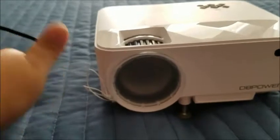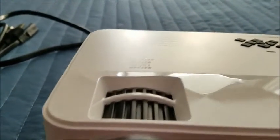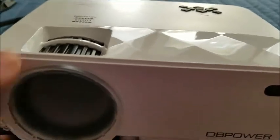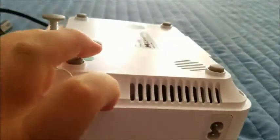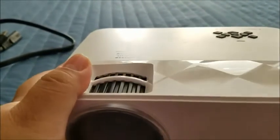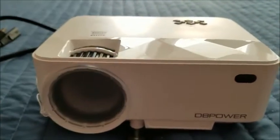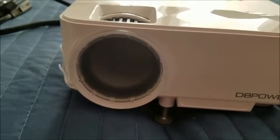To install your projector, you can either do horizontal placement on a little table or whatnot, or you can do a hanging bracket installation. You would have to get your hanging bracket separately, but it's great to know that you can also do it that way.